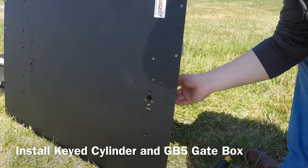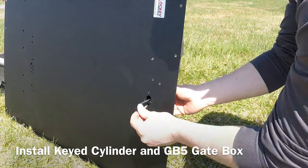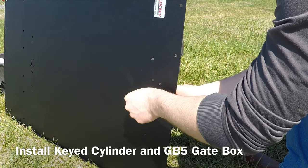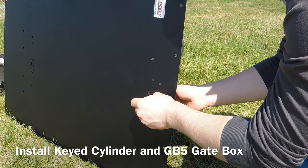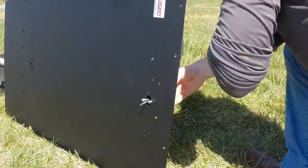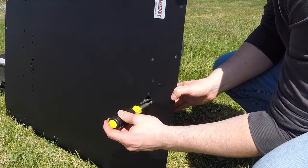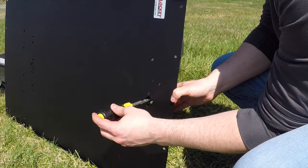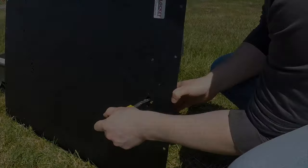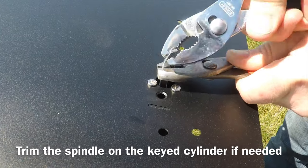Install the keyed cylinder and the GB5 gate box. Trim the spindle and the keyed cylinder if needed.